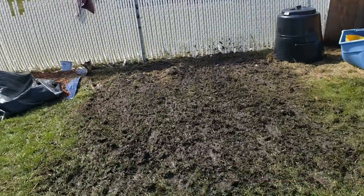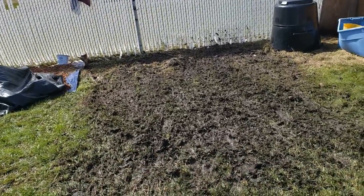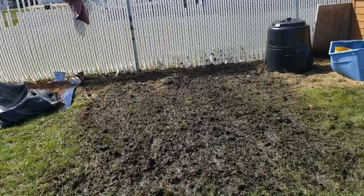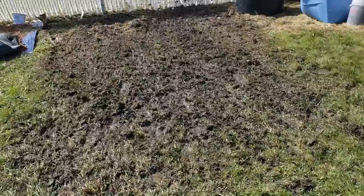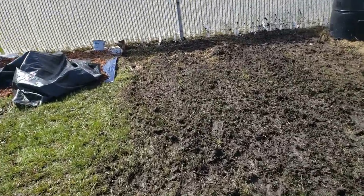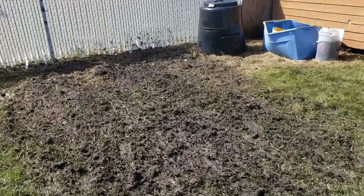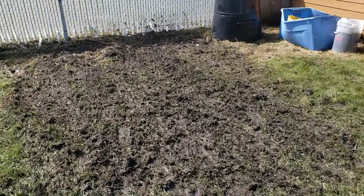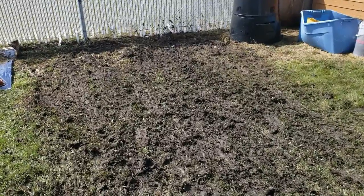Okay, I have to say I am super impressed with this hundred-dollar electric Sun Joe tiller. I did this in about 15 minutes, and it's pretty wet still — you can see it's pretty muddy.